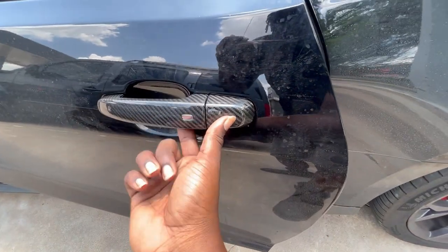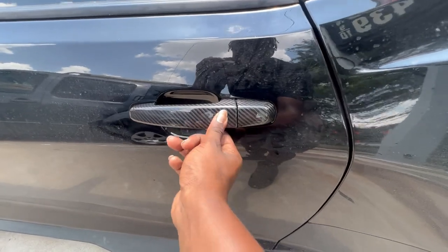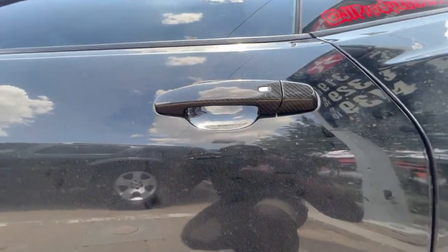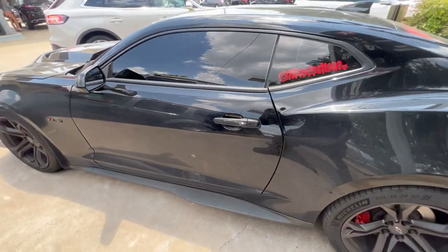Let me show y'all the clearance — no rubbing. Button still works: locked, unlocked. Yeah, man, we like that. Locked. Big carbon. Now we're about to go ahead and do the passenger side, and that's it.